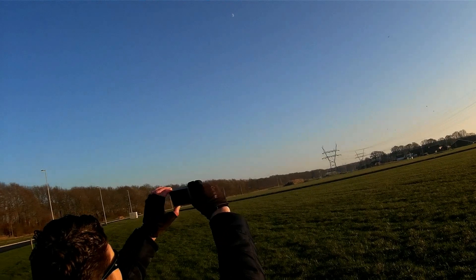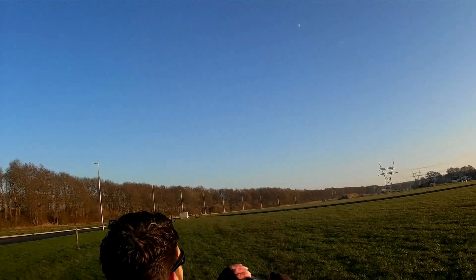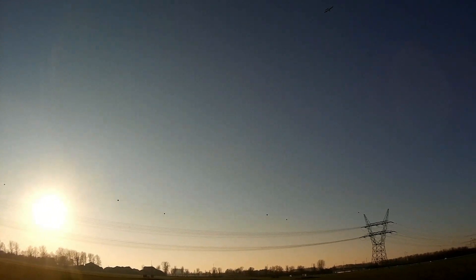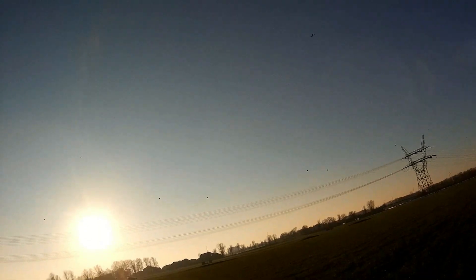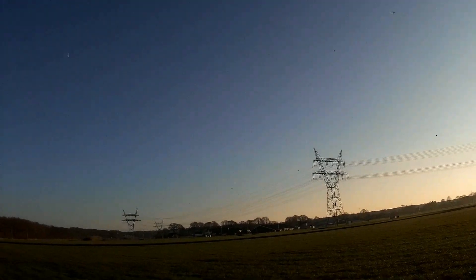It's around freezing at the moment, so that might influence the flying time. How long have I been flying now? At least five minutes. I'll just fly the battery until it's dead, although in warmer climates you will get at least 50% more time.